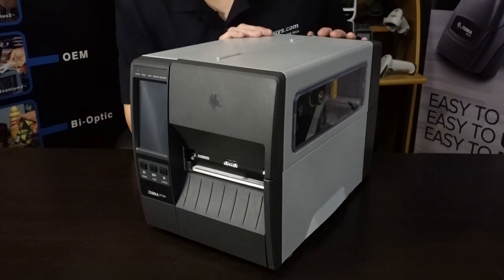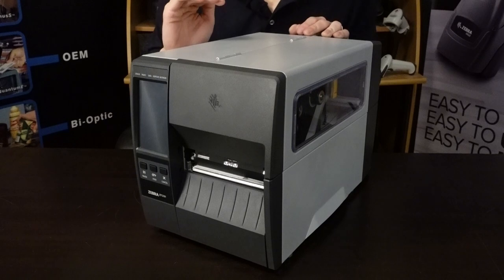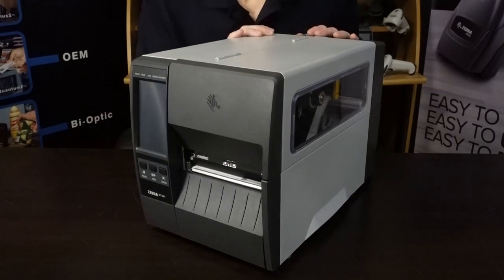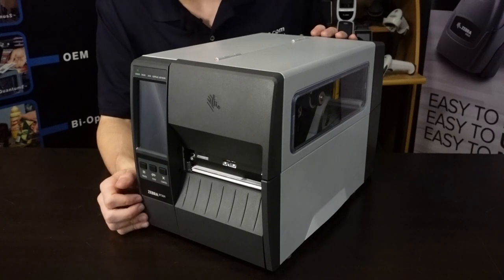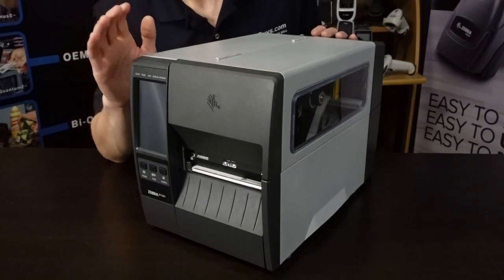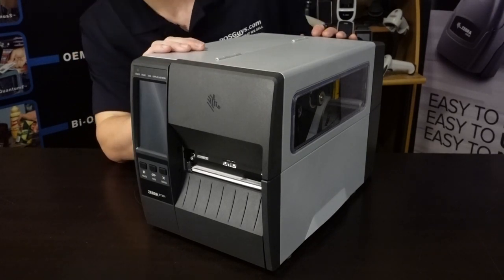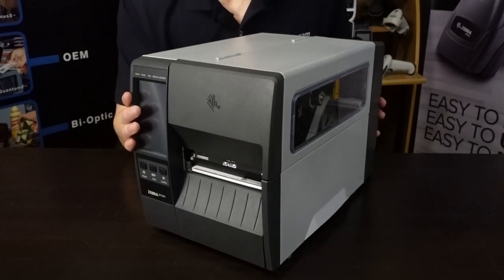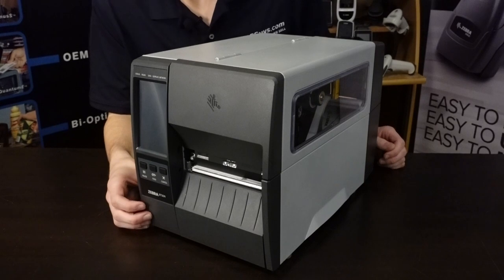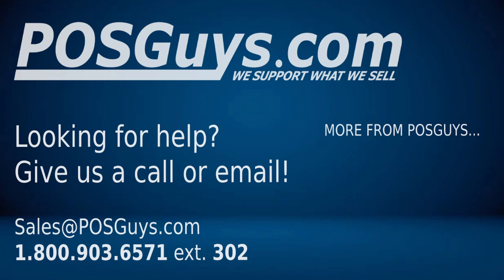That basically wraps up the points I wanted to make on this printer. I think it's a super solid printer — if you're looking for a direct thermal only model, you can pick some of these up at a really good price, and it performs super well. With the maintenance tools and early detection features, you should be able to keep this printer running for a long time. And if anything does go out, Zebra has their extended contracts plus their standard manufacturer warranty, so you'll be taken care of. Thank you all so much for watching — if you have any questions, feel free to give us a call or send an email. Hope you have a great day, everybody!